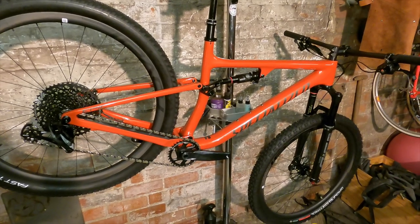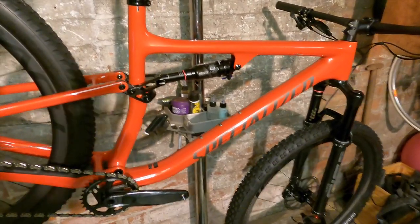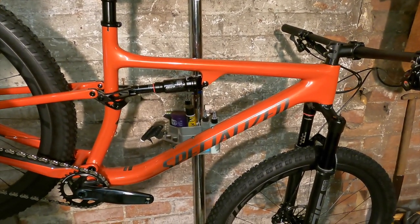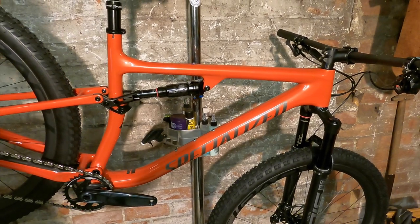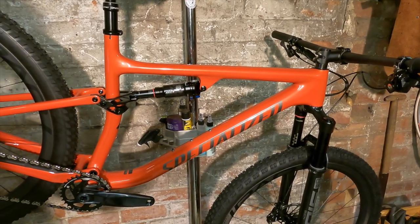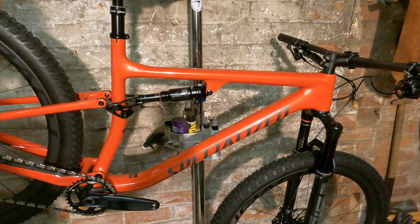Here we have it — the 2021 Specialized Epic Evo Expert — and pretty much everything has changed since last year. Big news: completely new mainframe. It shares this mainframe with the standard Epic, and it comes in S-Works and standard carbon versions.